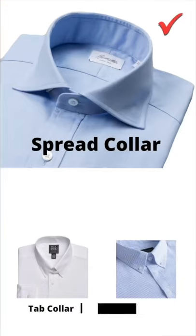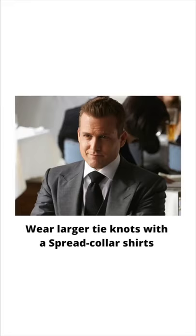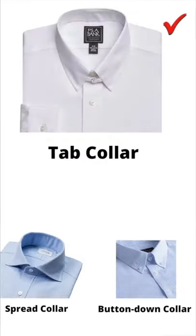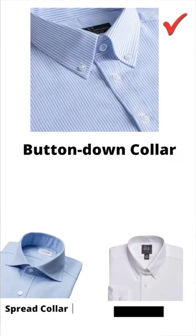How to match your tie with your shirt collar. The spread collar is wider and is best for larger tie knots. Tab collars are narrower and take smaller tie knots very well.